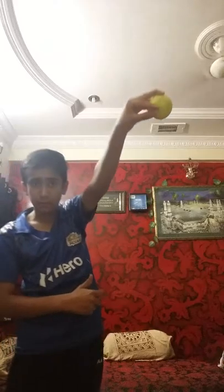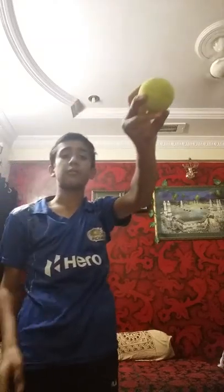The wrist should be cocked - it comes like this and pushes up. The ring finger pushes the ball and the ball comes like this. Thank you for watching my videos, please like, subscribe, and share. Thank you.